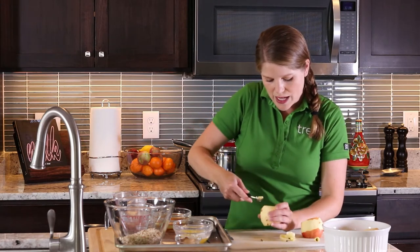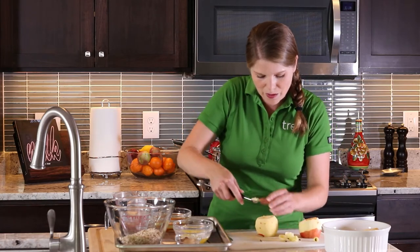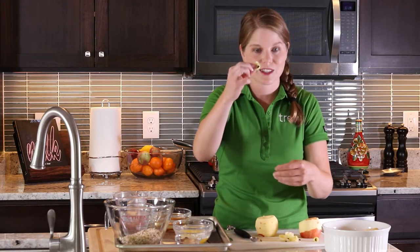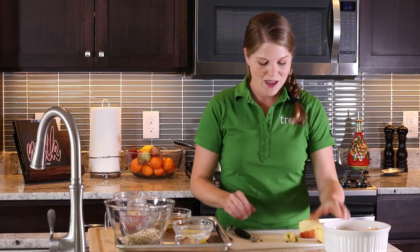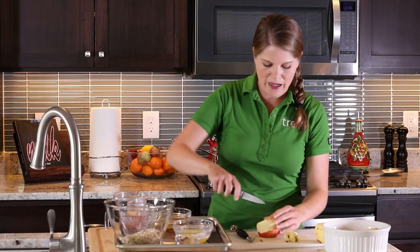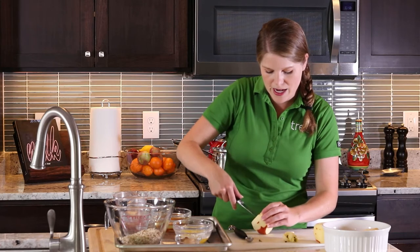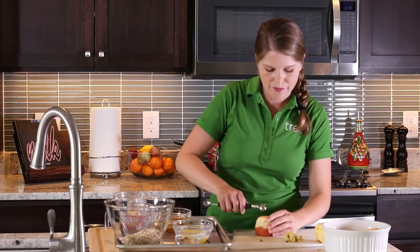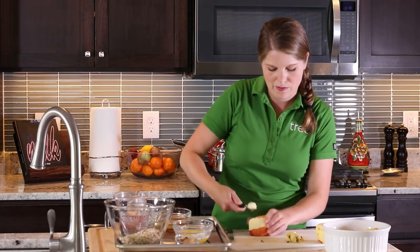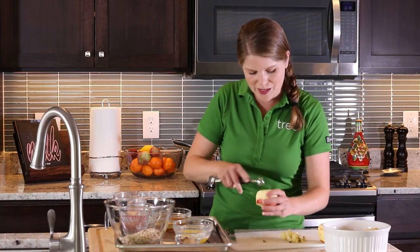Now you can see I have a nice open hole inside my apple. We'll do that with all of the apples. Be very careful with your knife — that little pre-cut helps you start with the melon baller a little bit easier, and then we're just going to scoop out that inner core. A couple of quick scoops and we have it all done.